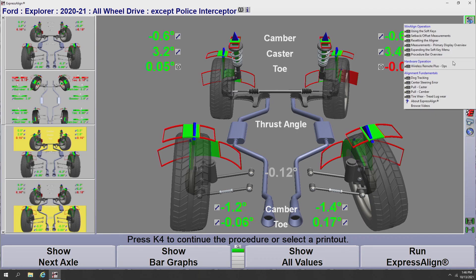The Align Guide content includes: how to use the soft keys on the aligner, what setback and offset measurements are, resetting the aligner, and many more topics. It also includes alignment fundamentals videos covering what dog tracking is, how to center the steering wheel, what a caster pull is, what a camber pull is, and what causes those issues.